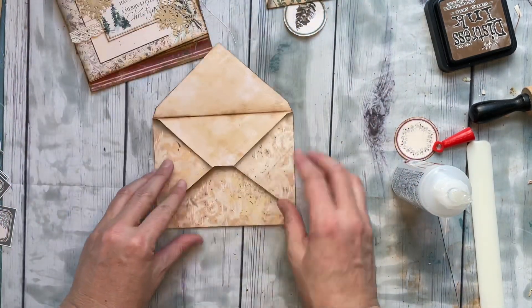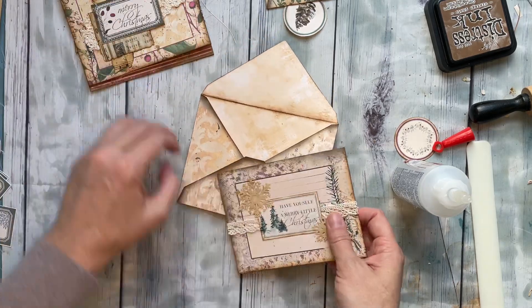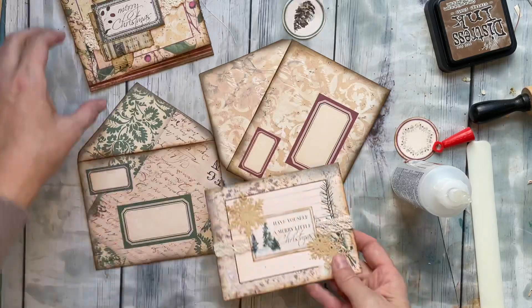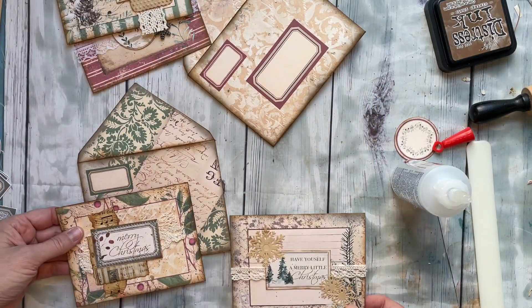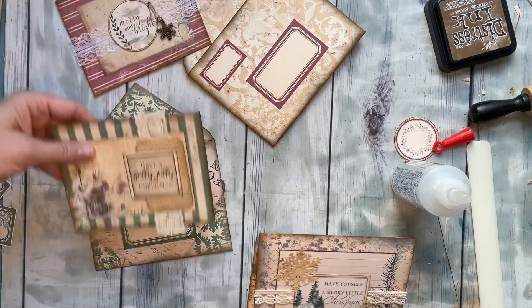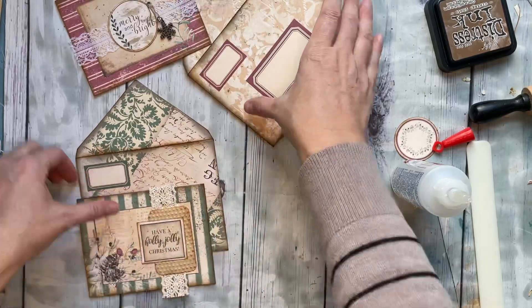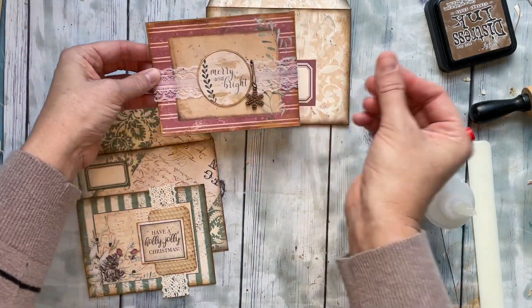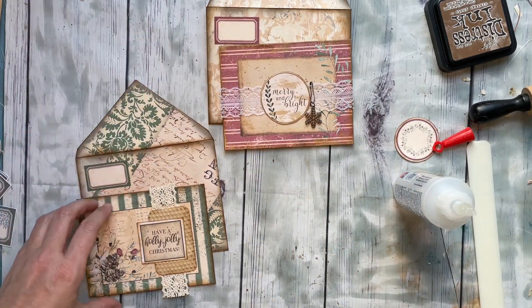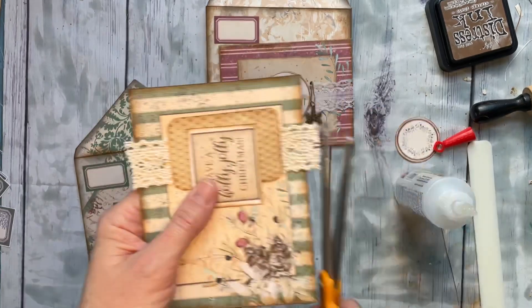Then you just pick which card you want to go in your envelope. I'm going to lay these out — oh, that one looks really good with this one, but I like a little red in there. They're all cute! I think I like that one with this one, and I'm going to keep this one with the red because I like the contrast with the cream and the red.